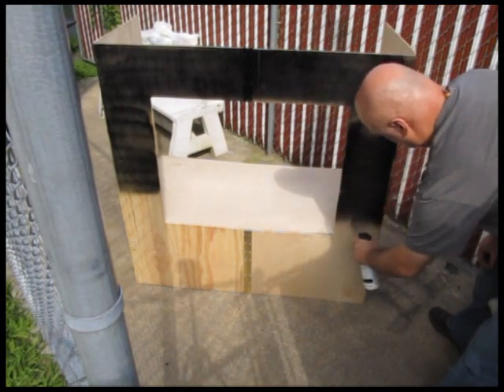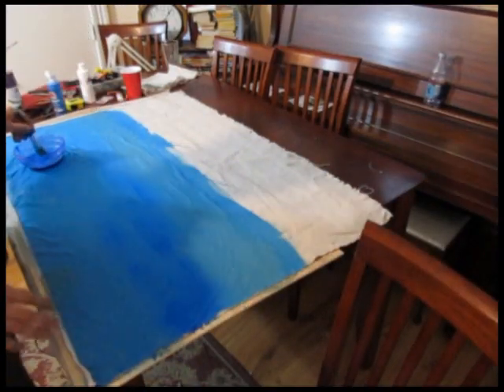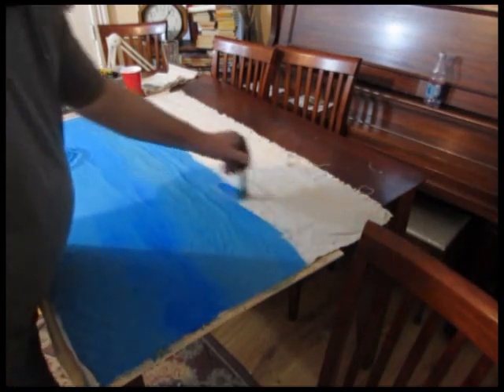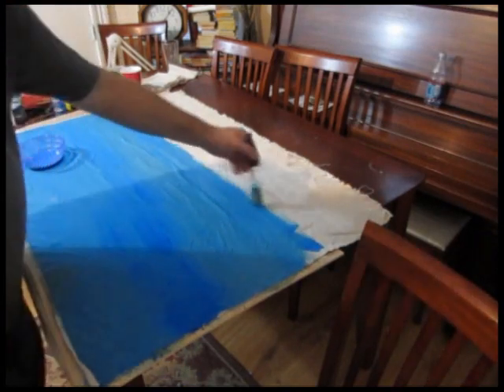Just put it together and paint it up — simple as that. We need a background, and depending on what you want, you can paint up a bunch of different backgrounds.